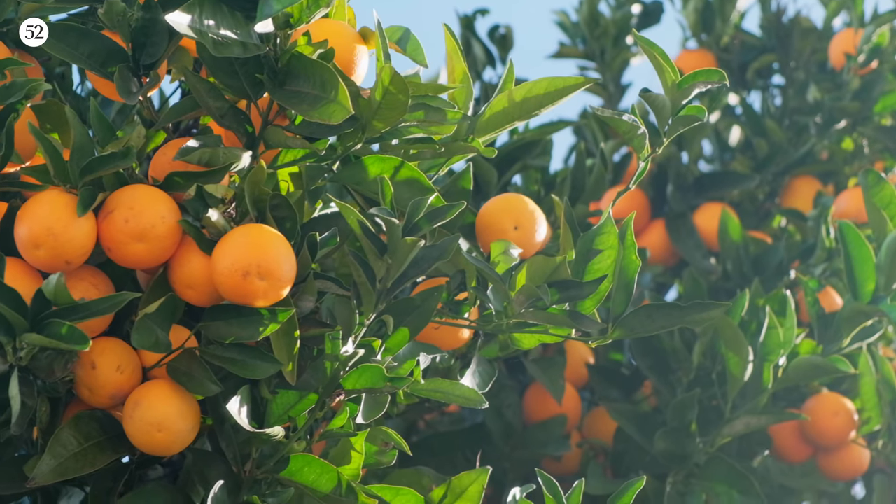Here it's the perfect temperature — 70 degrees and sunny. The best thing about winters in Mazatlan are the beautiful mandarins and oranges and all the citrus it grows. It's citrus season, and citrus season will make you happy.